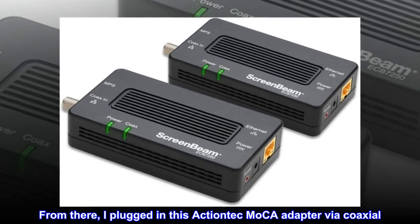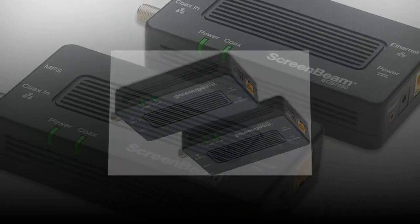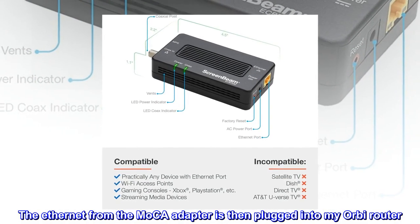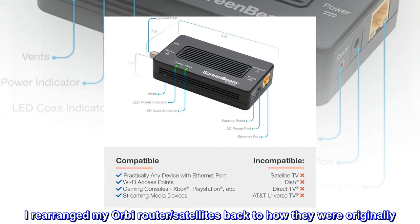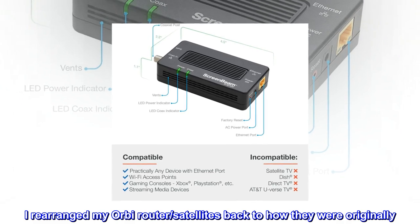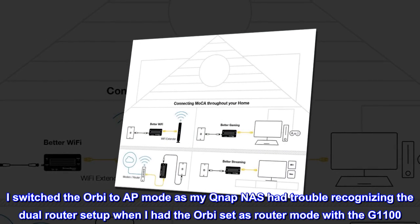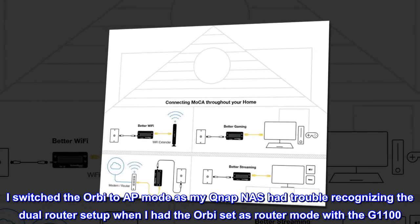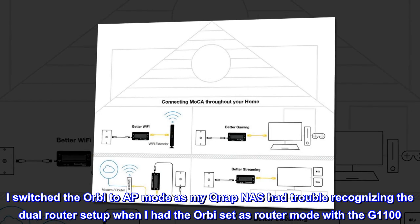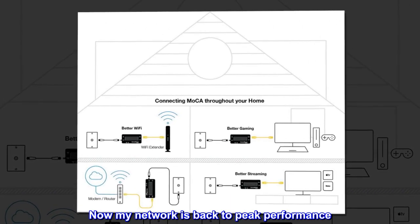From there, I plugged in this ActionTech MoCA adapter via coaxial. The Ethernet from the MoCA adapter is then plugged into my Orbi router. I rearranged my Orbi router satellites back to how they were originally, and switched the Orbi to AP mode, as my QNAP NAS had trouble recognizing the dual router setup when the Orbi was set to router mode with the G1100. Now my network is back to peak performance.